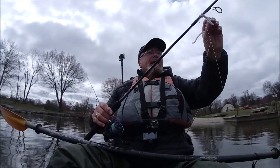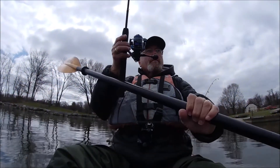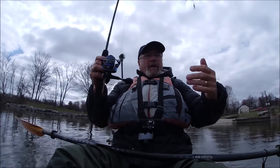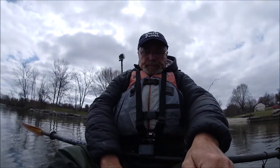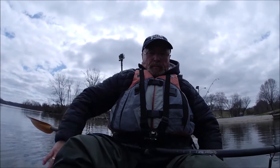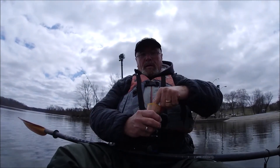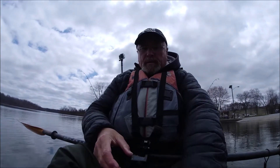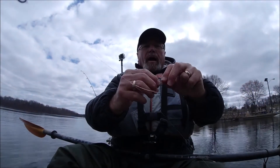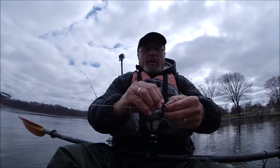I've got two hooks on here — I thought I only saw one hook. I have a bigger hook on the bottom and a smaller hook on top. So what I'm gonna do is use a perch, use a crabby — something bigger on the bottom, which is where they normally hide. I'm gonna put this two-inch gulp minnow on the bottom hook.